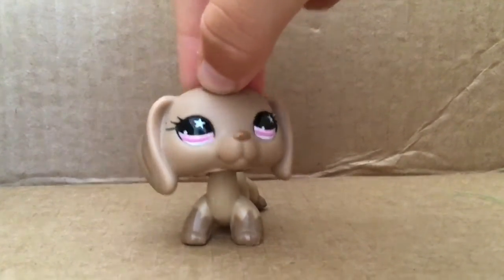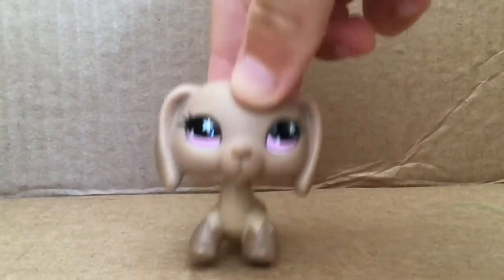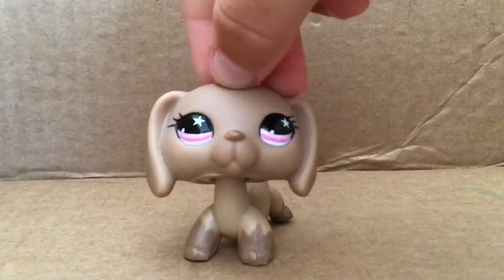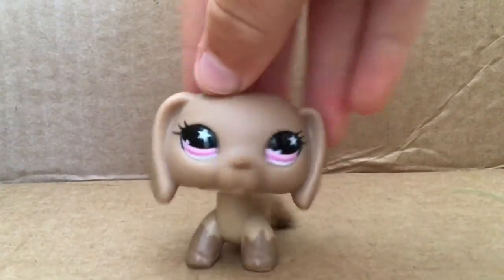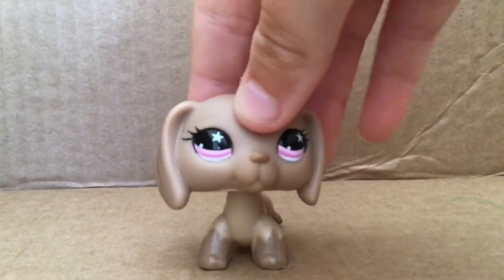Hey guys, it's Layla on LPS Crazy Cats, and today I'm going to be doing a part two of trying Snapchat filters on LPS. Now, if you haven't seen part one, please go check that out before you watch this video. Let's get right into the first filter.